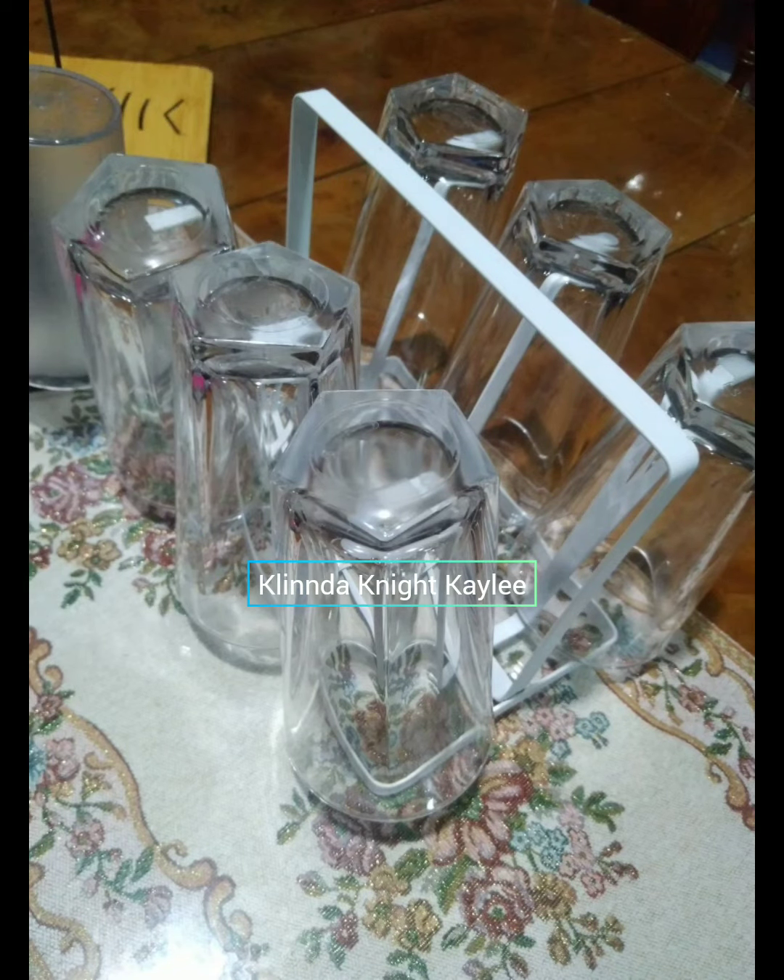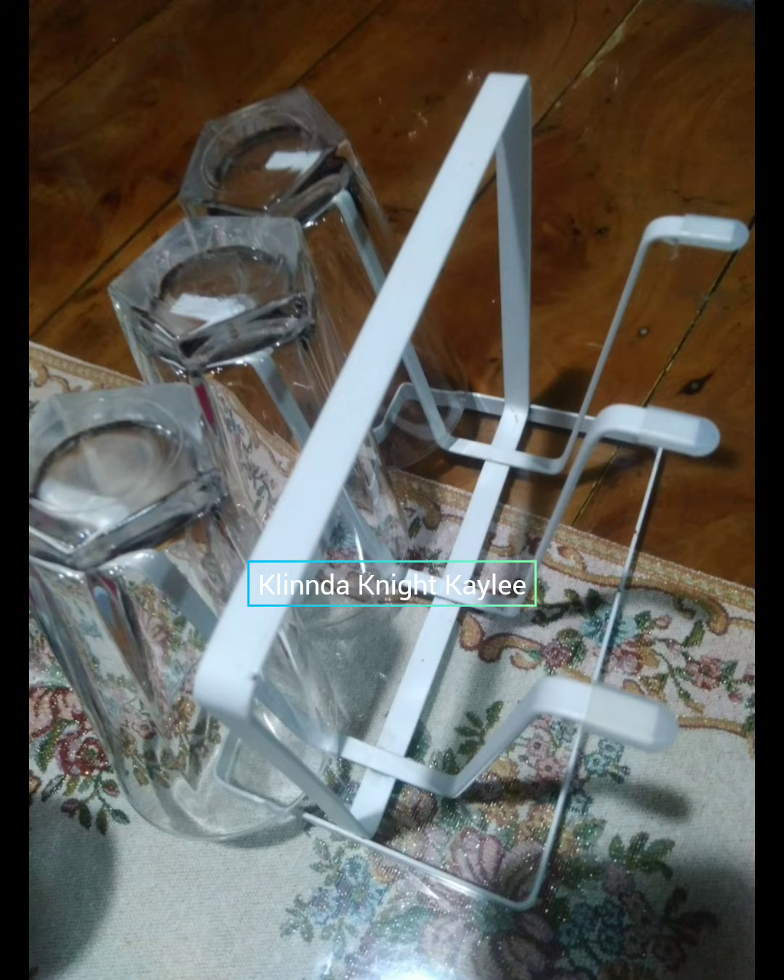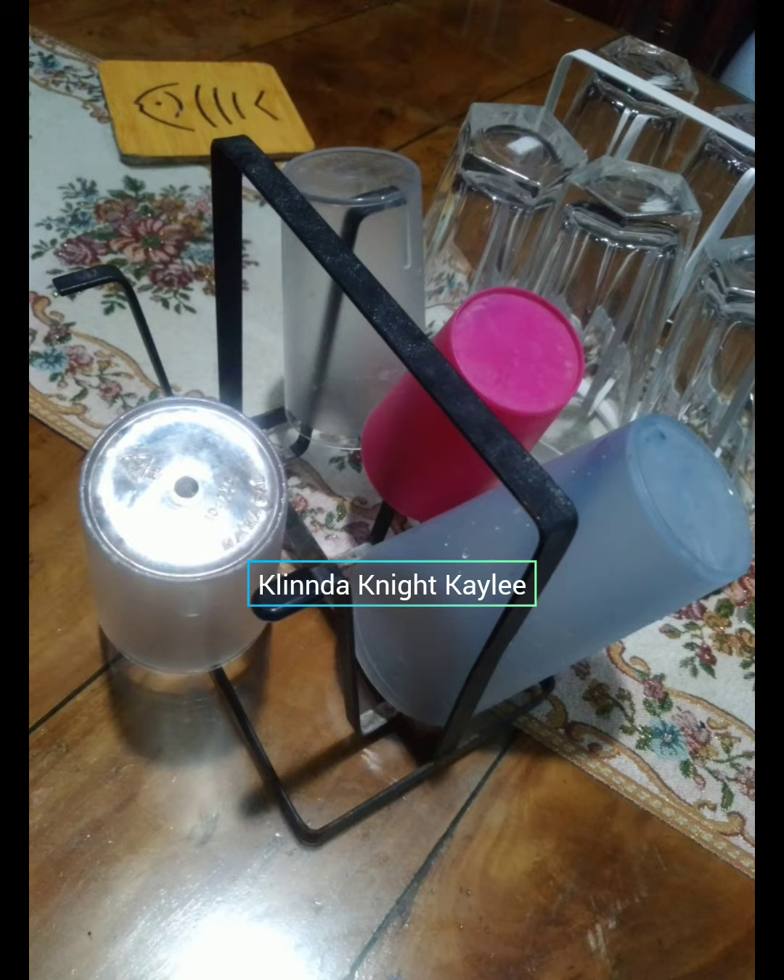May two colors siya — white and black. Mas maganda yung white kasi class tingnan. So sa mga tint puti dyan, this is for you.